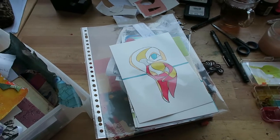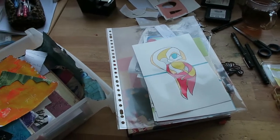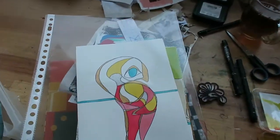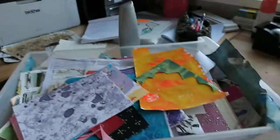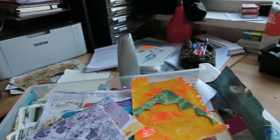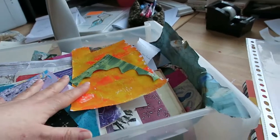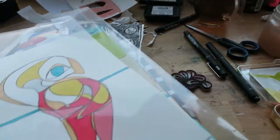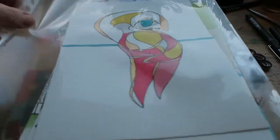Hi guys, I'm doing a vlog about what I've been up to this week. I'll sit down and show you around my workbench a little bit. As you can see, there are collage papers, paper scraps — I've been making a collage and I illustrated a tanka today.